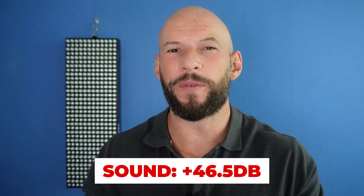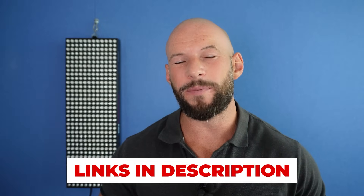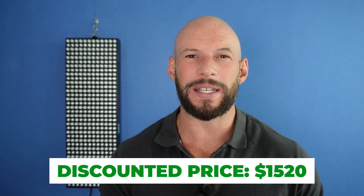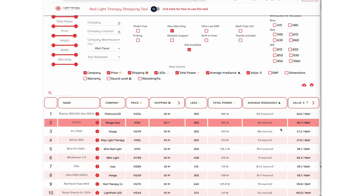The sound levels for this panel were 46.5 decibels. At the time of filming this panel was retailing for $1,599 US dollars, however I have a link that saves you 5%, bringing the price down to $1,520. Remember I do get a commission on the sale. There's free shipping in the USA and also to the UK and Canada, though some countries such as Australia will have to pay shipping. From a value point of view, you're paying $5.90 for one therapeutic watt of red light, which puts it in top spot among all the wall panels I've tested — meaning it is well priced for all the power you are getting.